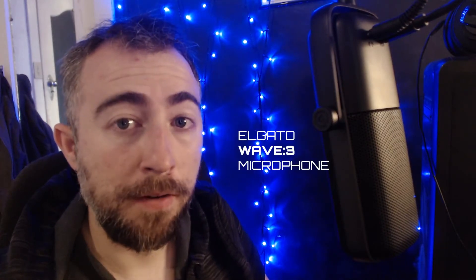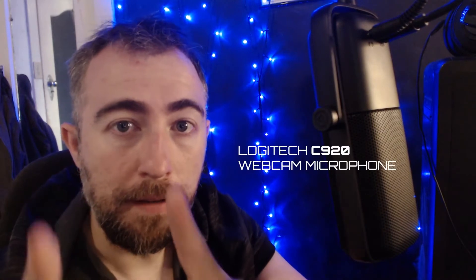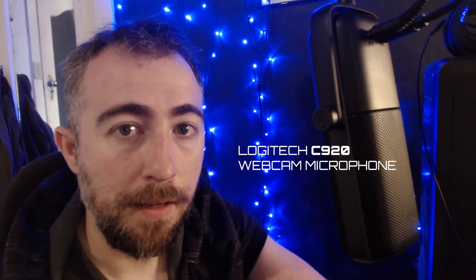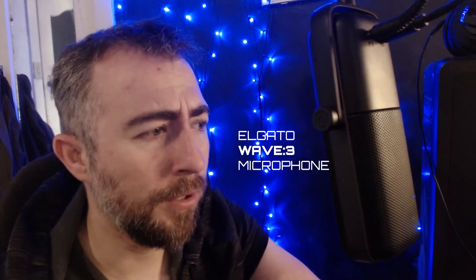It's been a couple of days and I've got it set up now. You'll see that I've put it up on a mic arm, just because I wanted to get it up off the desk in front of the keyboard. I like being able to move my hands around. I'm going to switch now between the Wave 3 microphone and then the Logitech C920 webcam microphone. I don't have any other good microphones to compare.